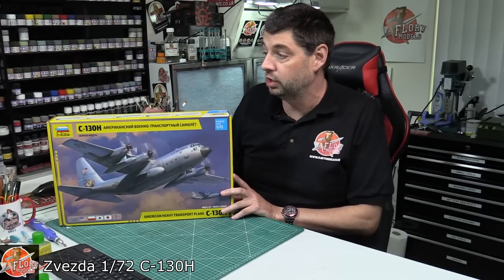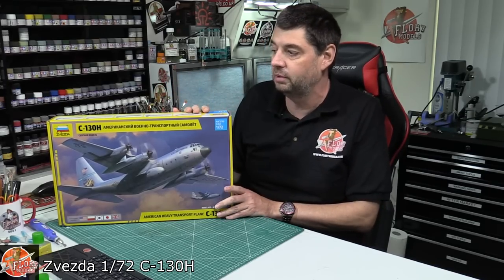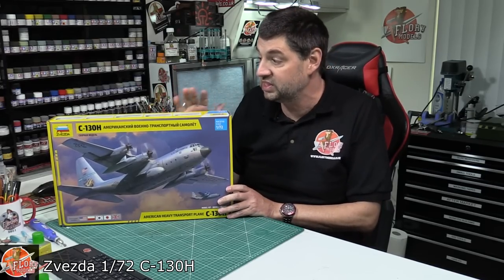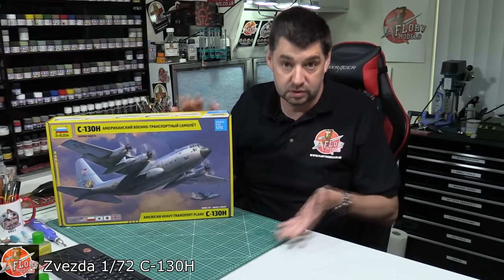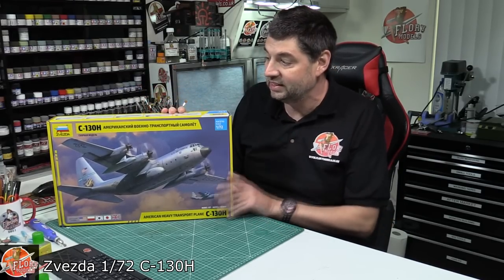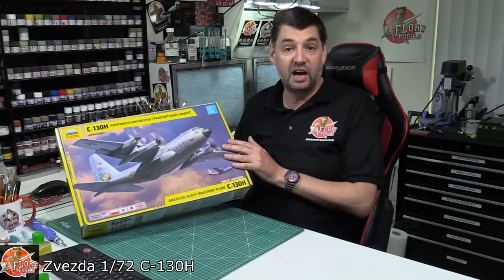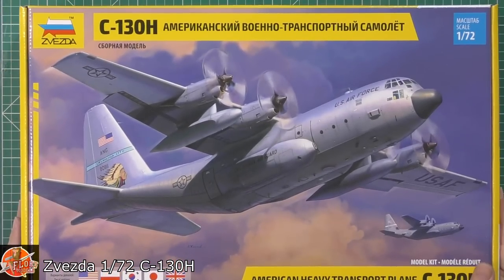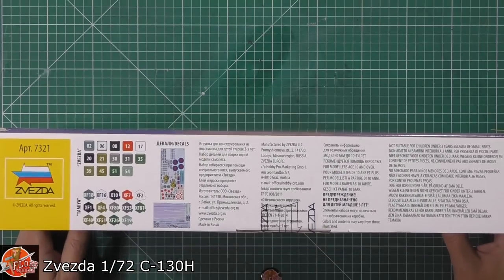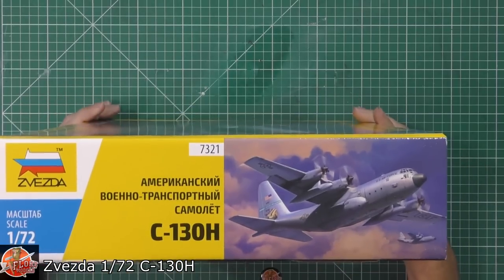I've deliberately not looked anywhere online to see any reviews of this — I don't normally anyway, but this time I'm a little bit late to the party. This kit actually came in to us at Peer Models last week, but through postal delays with the virus and everything, it's literally turned up today. So I thought I'd get straight on and do a review of it. Nice box art — we've got a US Air National Guard Squadron version on the front. Quite a big old box, with colour call-outs and the usual corporate information.